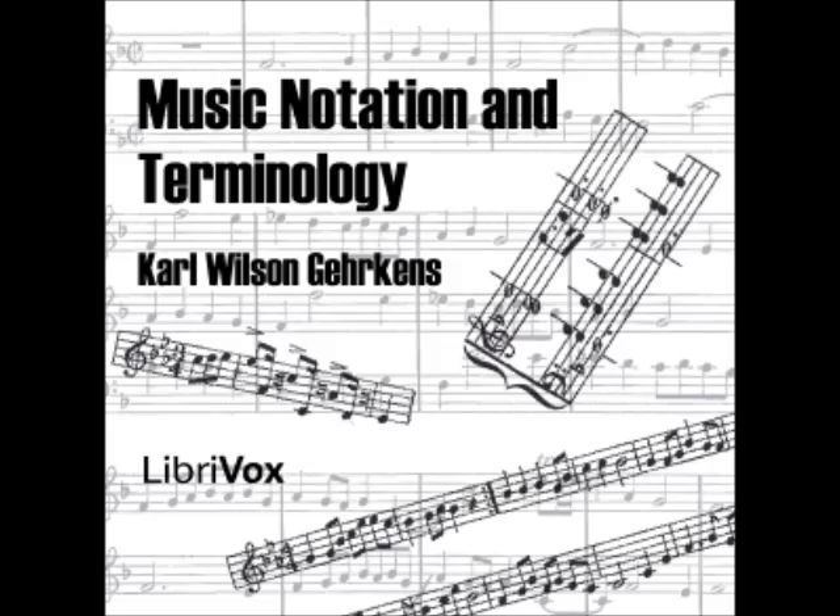Section 40: In certain cases where the repetition of characteristic figures can be indicated without causing confusion, it is the practice of composers — especially in orchestral music — to make use of certain signs of repetition. Some of the commonest abbreviations are shown in the following examples; in Figure 28 the repetition of an entire measure is called for. Section 41: The word 'simile,' sometimes 'segue,' indicates that a certain effect previously begun is to be continued, such as staccato playing, pedaling, or style of bowing in violin music. 'Segue' is also occasionally used to show that an accompaniment figure is to be continued.